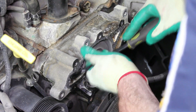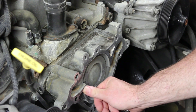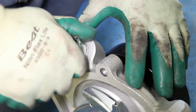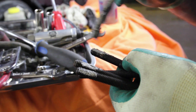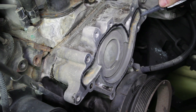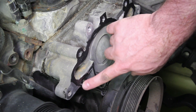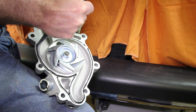Thoroughly clean the gasket surface before installing the new water pump. Before installing the new water pump onto the engine, install the bypass hose fitting. It's not necessary, but it's also a good idea to apply a small amount of anti-seize to the thread area. If using a silicone-based type sealant, only lightly apply it to the gasket surface areas, paying particular attention to the bolt hole area. Using excessive sealant can cause coolant system failures.